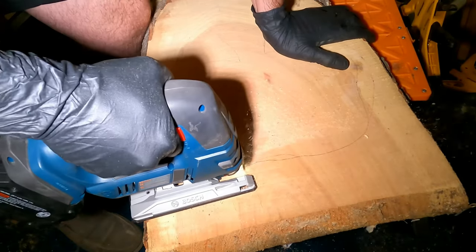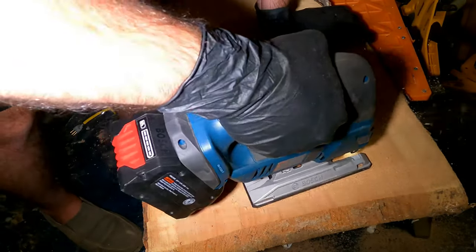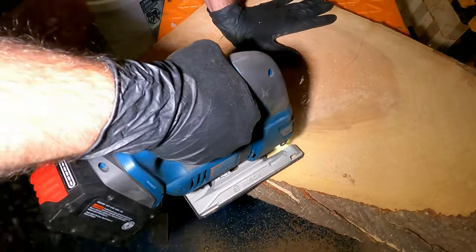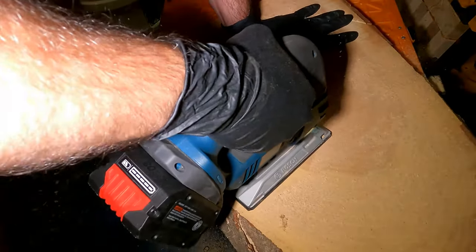Good morning everyone! On this blessed morning, I have decided to re-attempt making a charcuterie board. Since last time, I wasn't happy with losing my carefully routed edges.